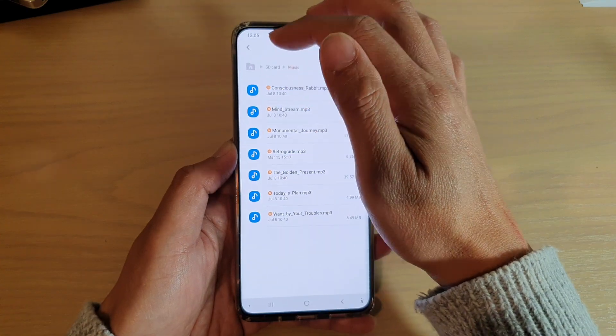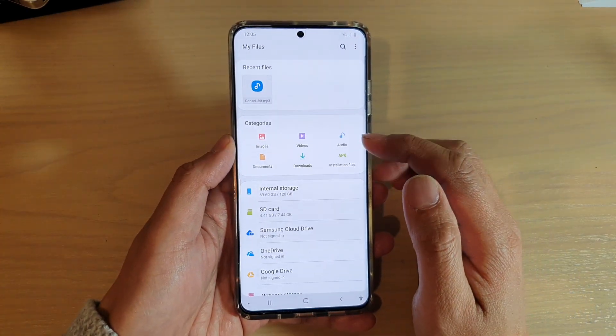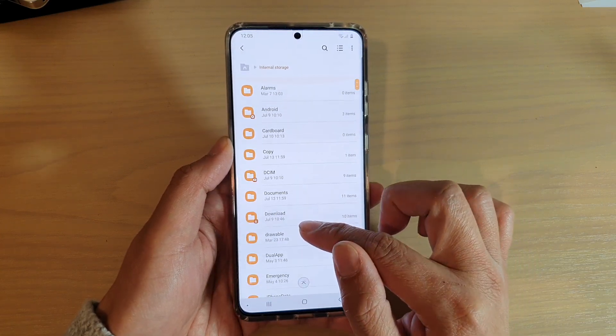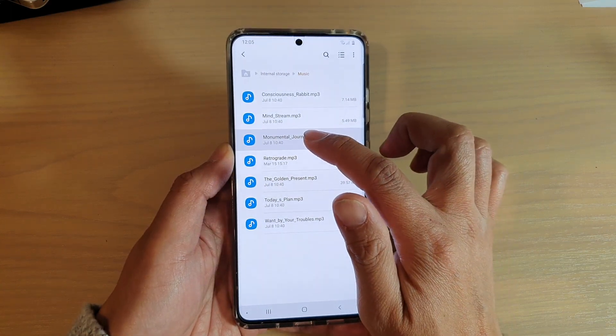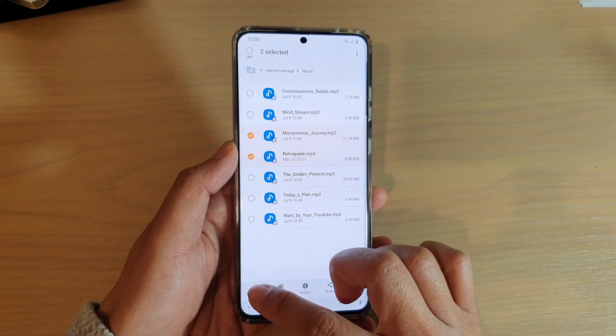Now I'm going to tap on the home key at the top in the navigation bar, then go into internal storage and go back down to the music folder. I want to select a few files this time, and instead of copying, I'm going to move. So I'll tap on move.